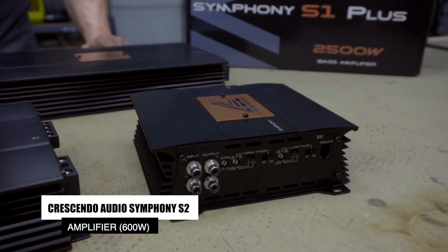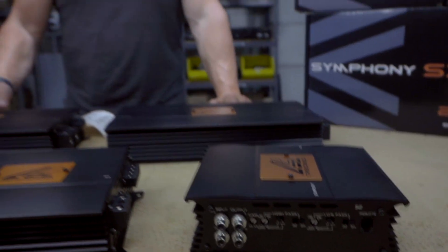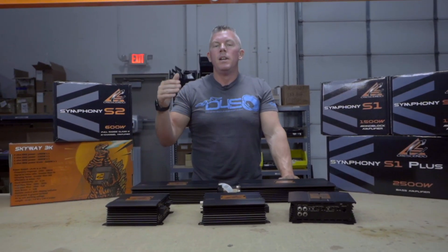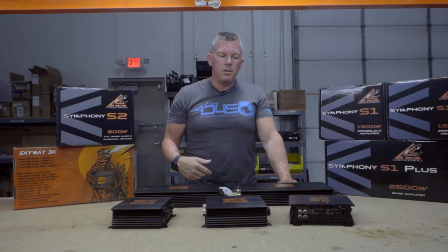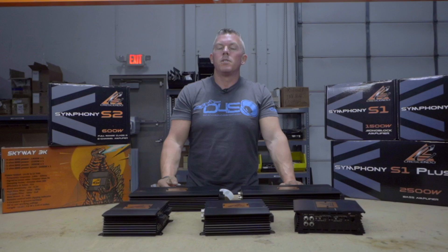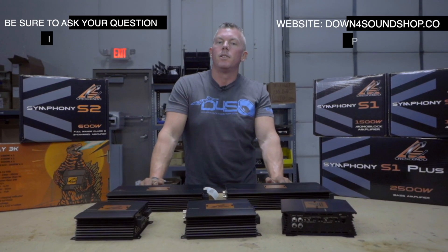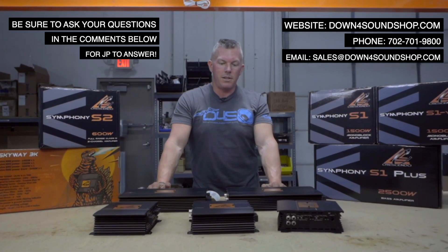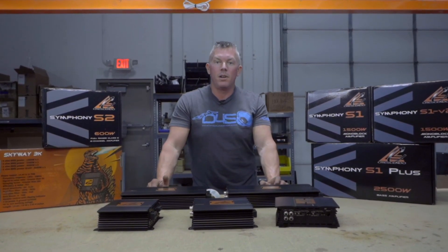Very beautiful amplifiers — again, fairly priced and in stock right now at down4soundshop.com. They're revamping and relaunching their entire product line starting with the amplifiers, but soon they'll have their mids, highs, wire, and subs — building out the whole thing. I'm looking forward to it because we have a long relationship with Crescendo. They were one of the first companies we sold on down4soundshop.com, so it's really cool to see them getting back going.